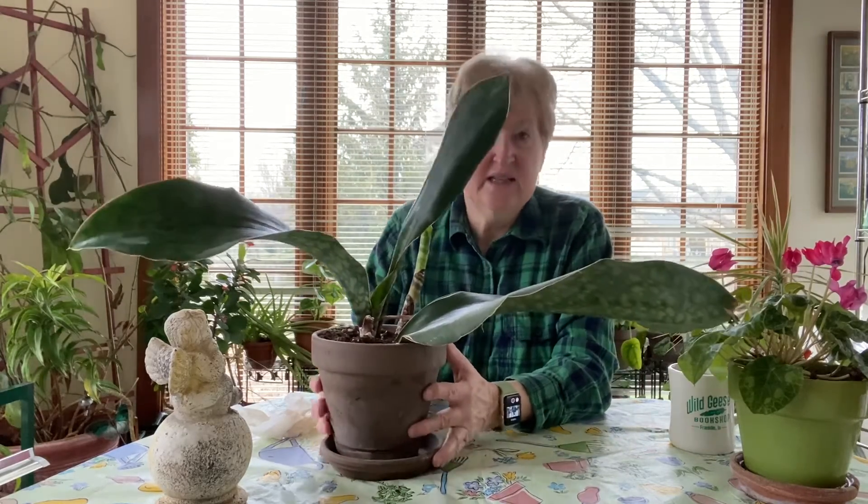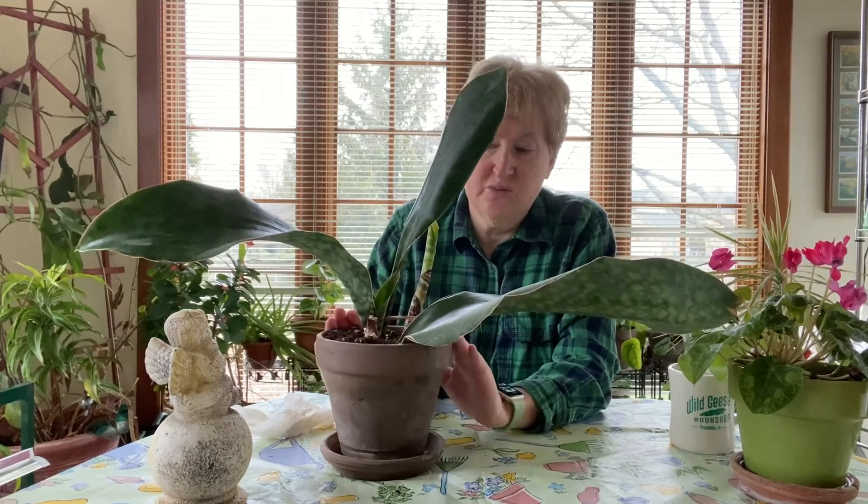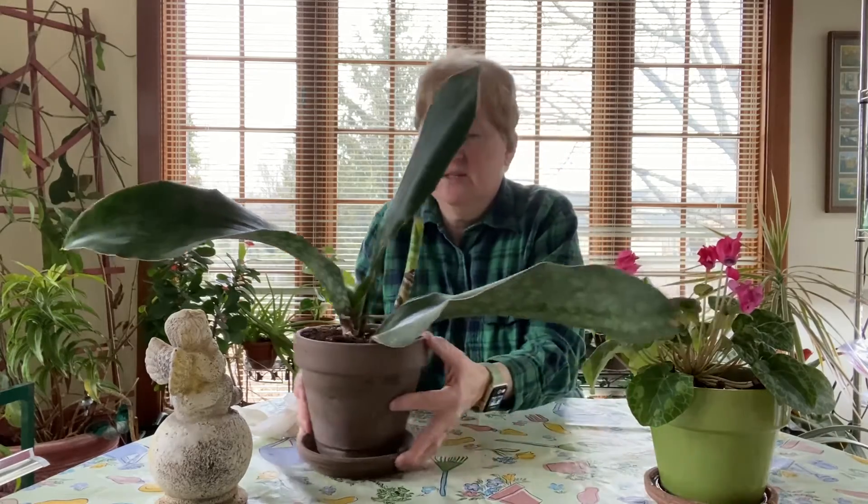That's today in the sunroom — I've got my whale fin snake plant. I also took the amaryllis; they're not very pretty yet, so I put them down there. And I've got my cyclamen, which is still blooming from Christmas. That is it, that's all the time we have today. I hope you enjoyed this video — like, subscribe, all those things, and have a great day. Bye for now.